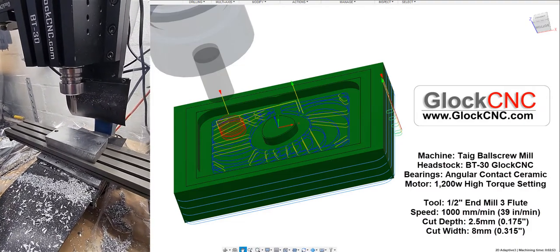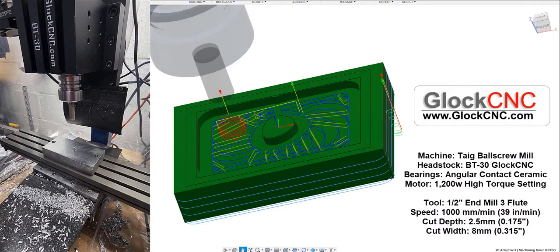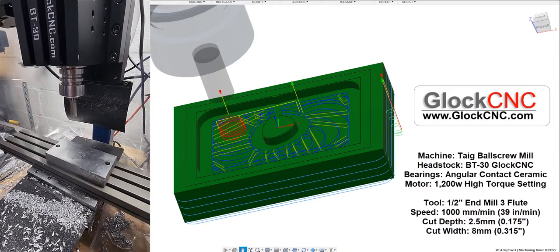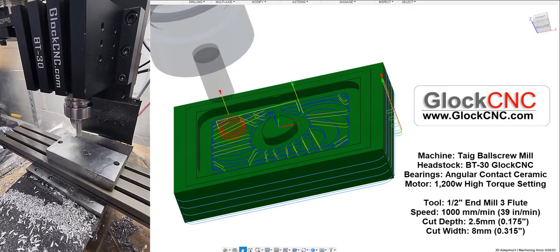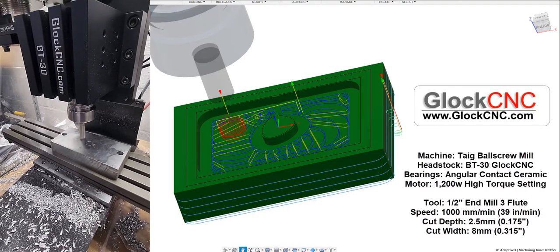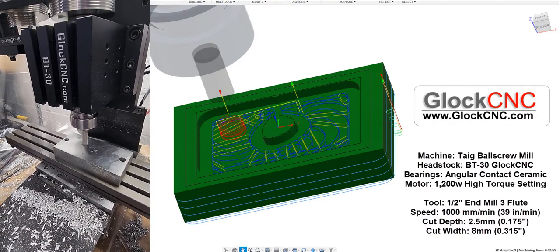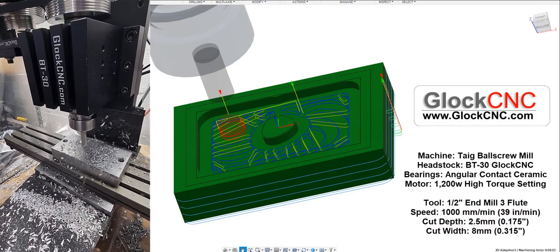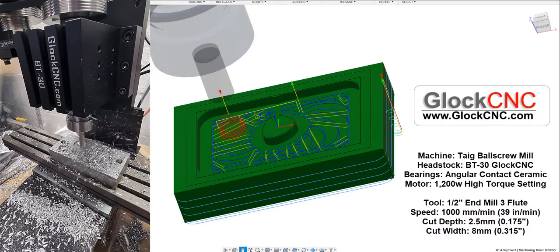I may have to stop periodically and brush some chips away or some such thing, so it might be kind of an ugly video by the time I'm done. It is what it is. This will be adaptive clearing, so it should kind of make some circles as it goes into the material. It's a 2.5 millimeter depth.